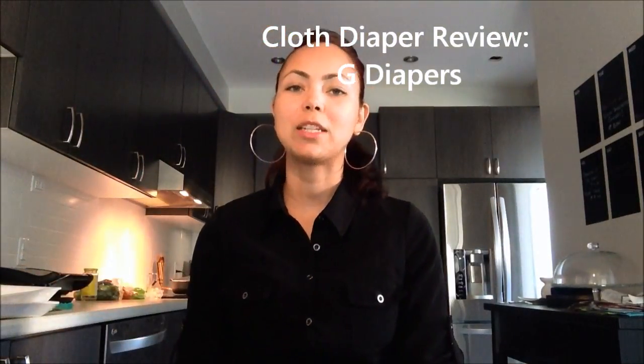Hi everyone. Today I'm going to be doing a video about cloth diapering, and the particular brand is G Diapers. This will definitely be an example of real life video because I'm actually cooking in the background — I'm in the kitchen today. You've kind of been all over my house; I've done a video in my living room, my bedroom, now my kitchen. And my baby's also here with us, chomping on some crackers.